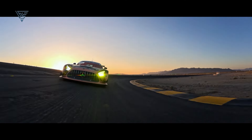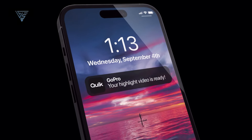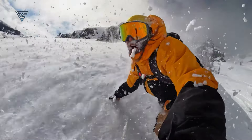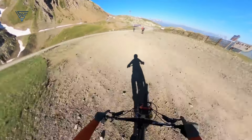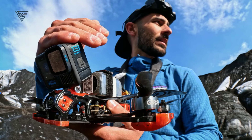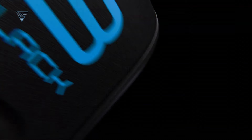One feature making a comeback is GPS. GoPro removed it from the Hero 12, but it's back in the Hero 13. If you're into adding overlays like speed, distance, or G-force data to your videos, this is a must-have. GoPro also upgraded to Wi-Fi 6, meaning faster file transfers. It's a small improvement, but it makes downloading footage to your phone a lot quicker, which is always a plus.